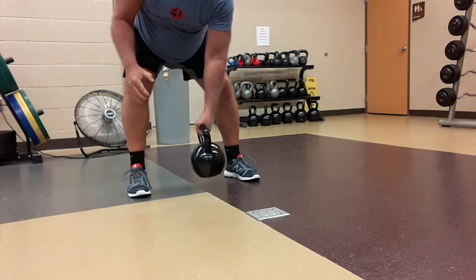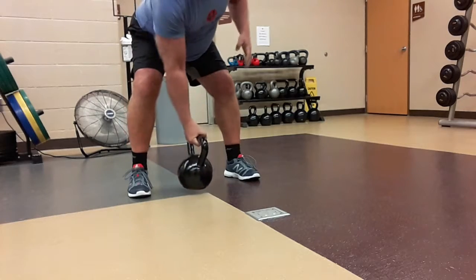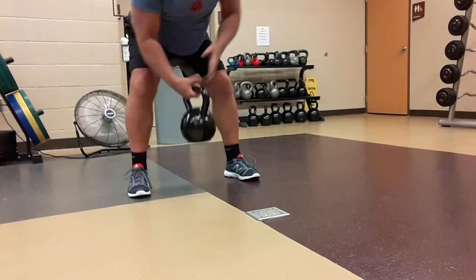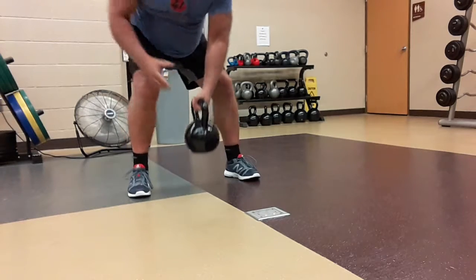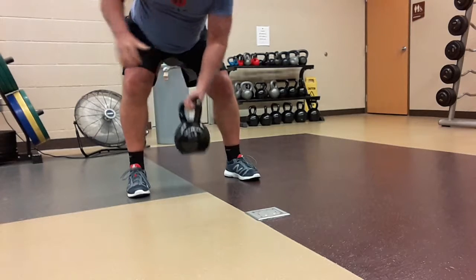From here, toss it to this hand. Notice the shoulders rotate to catch and accept the weight. Keep your belly button pulled into your spine. Your hips do not rotate or shift — just shoulders.